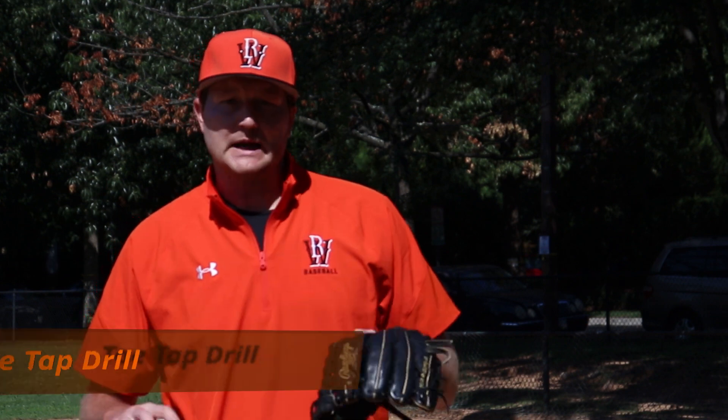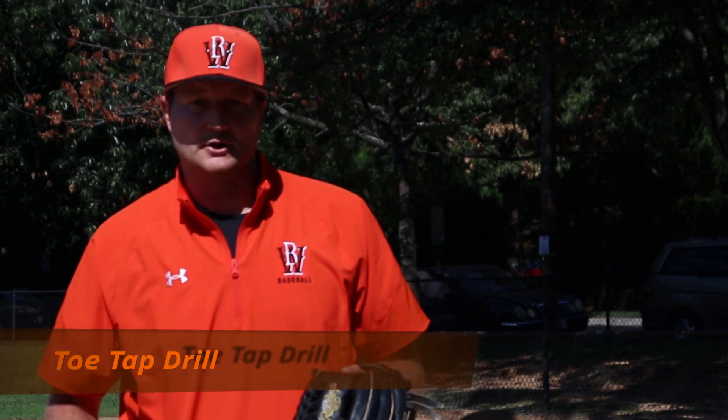Hey guys, Coach Mike here with Wild Bill Sports. Today I'm going to show you a toe tap drill, or a hand and toe rhythm drill.